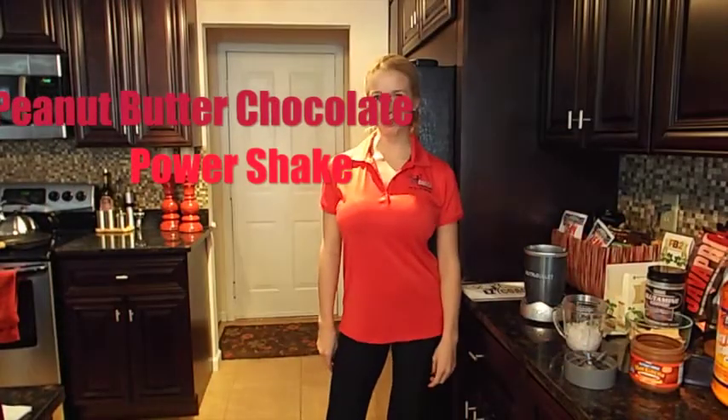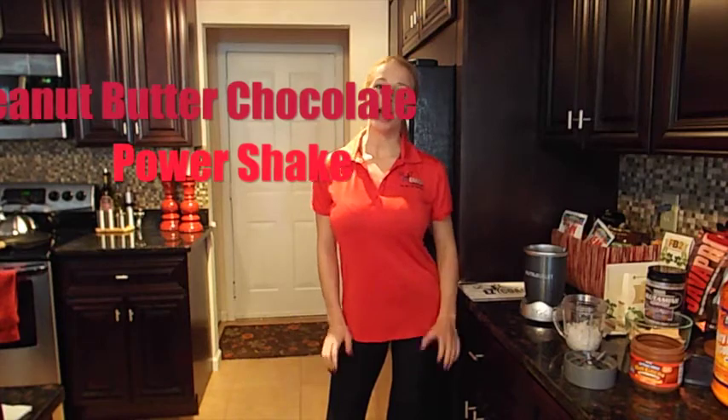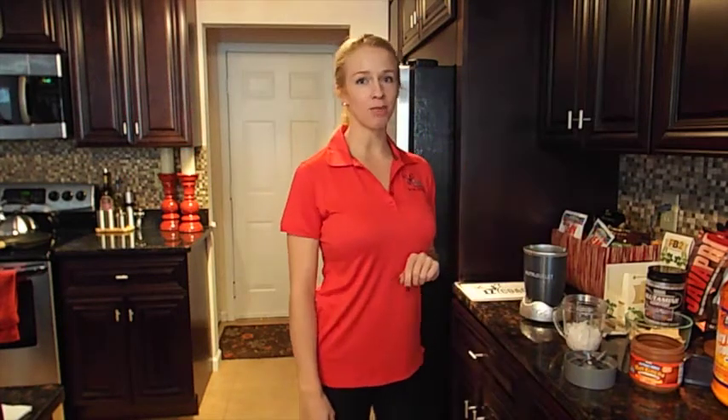Hello, everyone. This is Jillian here with EZ Coach. Welcome to my kitchen. Today, I'm going to be showing you a quick, simple protein shake recipe.